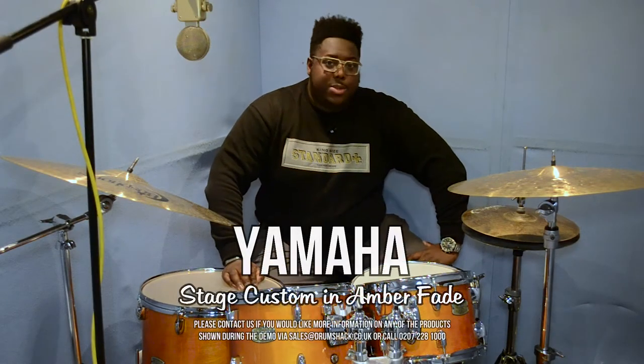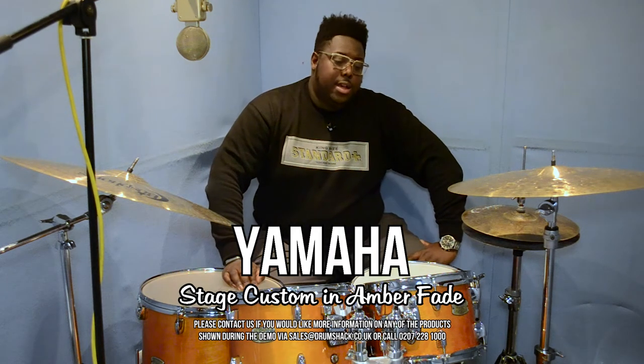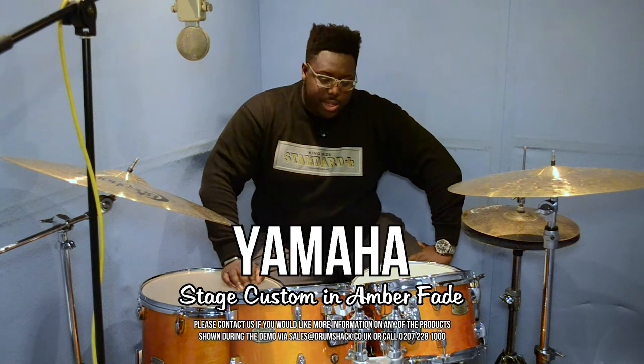Hello and welcome to another episode of Kwesi's Corner with me Kwesi. Today we will be talking about this kit right here.